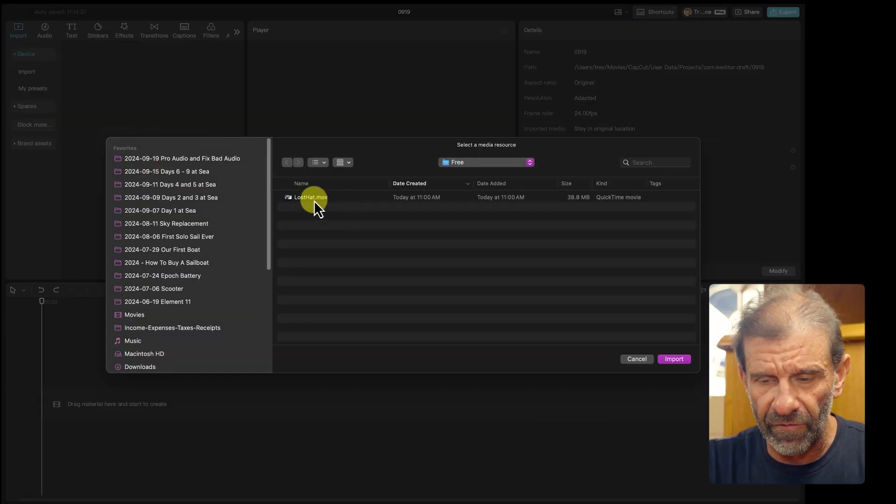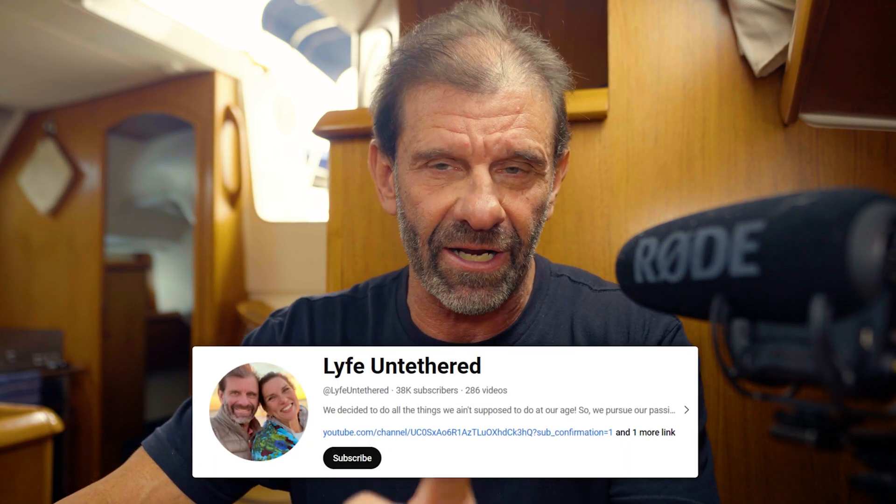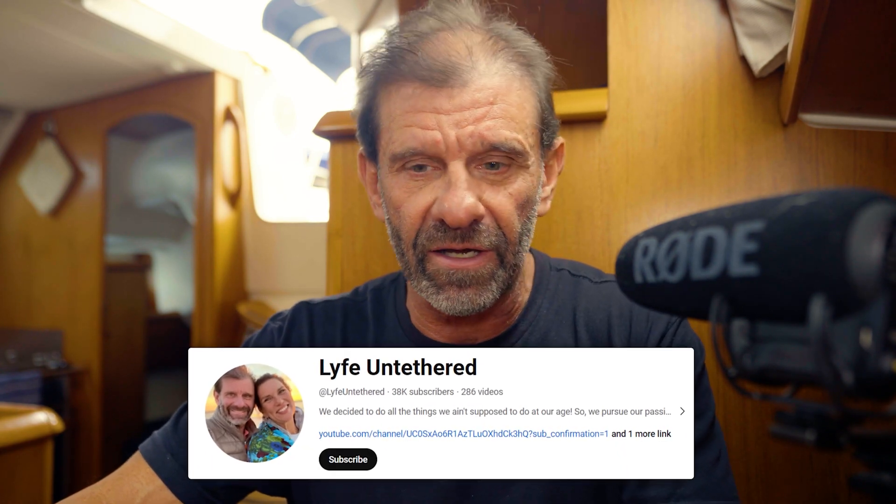I can luckily turn that off — just go over here and listen. Fridge on. Fridge off. So now we've got a better idea of recording the rest of this video. Let's jump into CapCut and import some footage. Click on Import, jump over to Lost Hat. I actually sailed this boat from Redondo Beach — that's Los Angeles — all the way up to San Francisco just a few days ago. There are a few videos on my travel channel, Life on Tether, if you want to check that out.